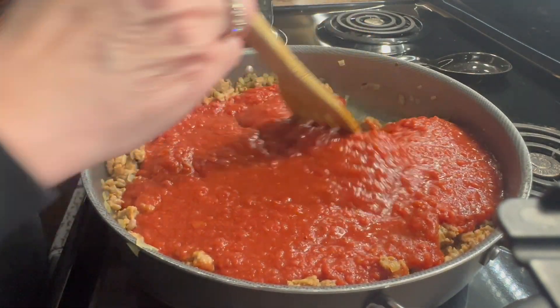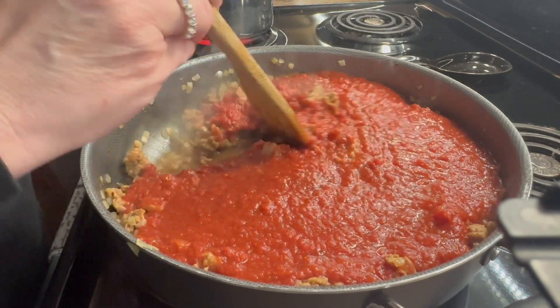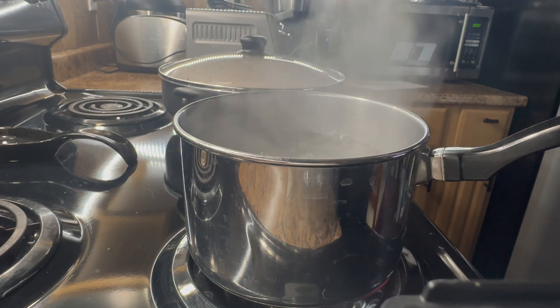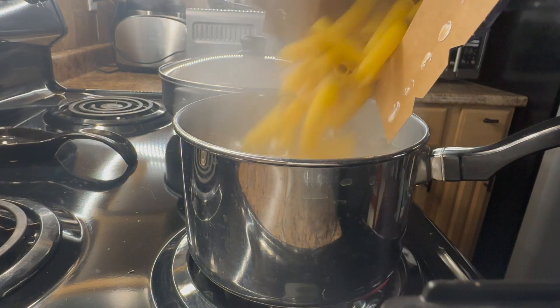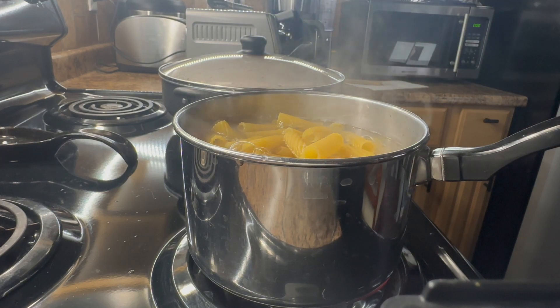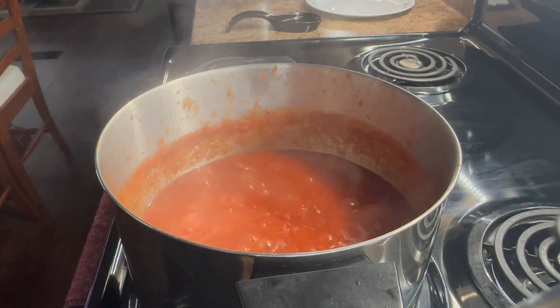While the sauce is simmering, I'm gonna go ahead and start heating up my water. I've brought it to a boil and now I'm adding in my rigatoni. The instructions on the box say to cook that for 12 minutes to get it al dente.